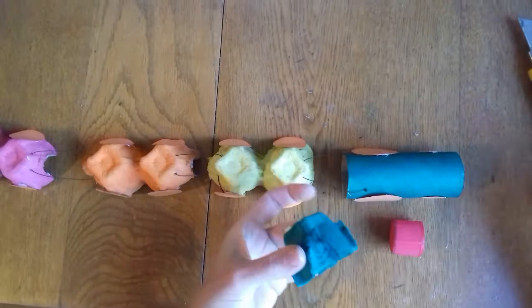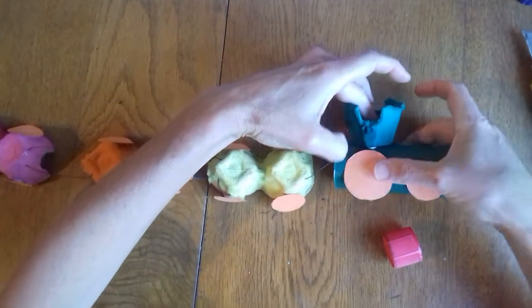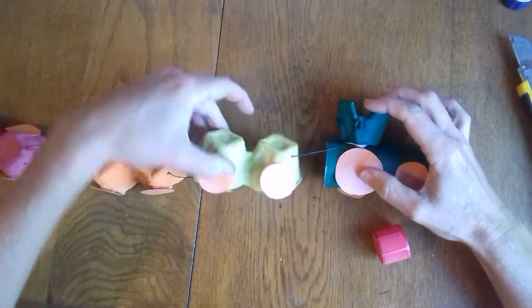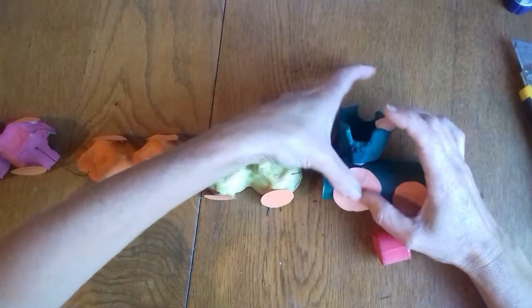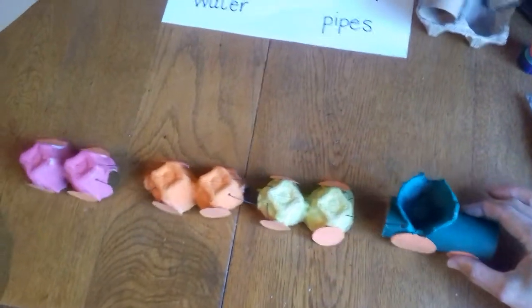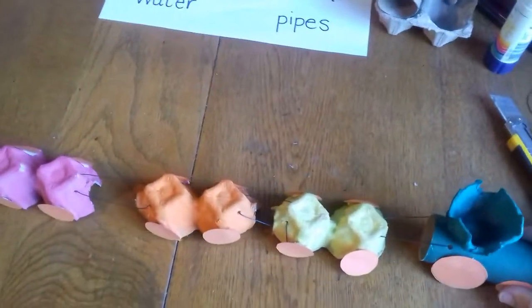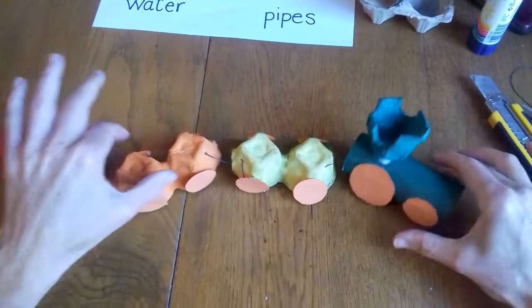I just position the chimney anywhere I want on top, and I'm going to put it on its side for you to have a look at our train. That's where it would look. There's my engine — that'll take a day to dry, but there's my train! Happy crafting!